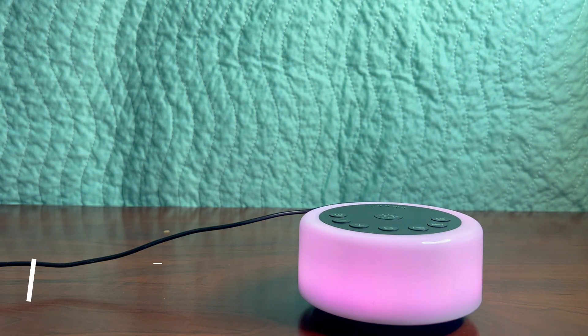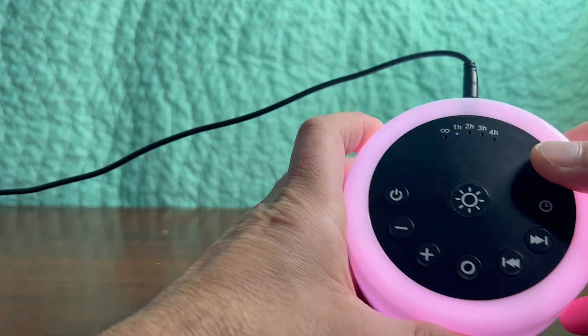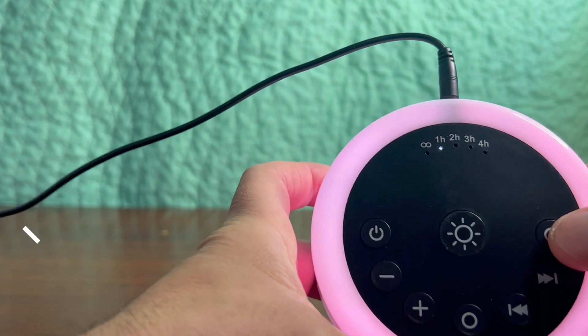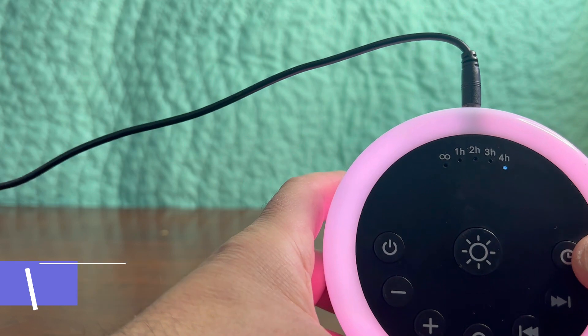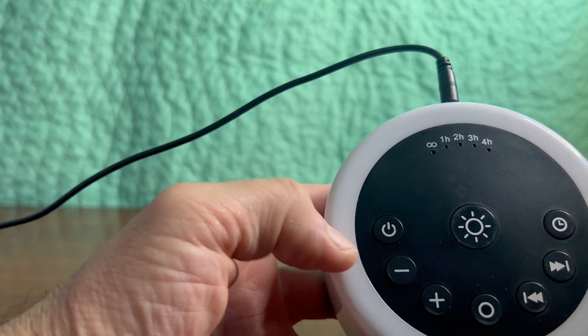It's got 10 adjustable brightness levels. It's got five different timers which are up here — you can see it's got a one hour timer, two hours, three hours, four hours, or infinity, which means it'll go on forever.